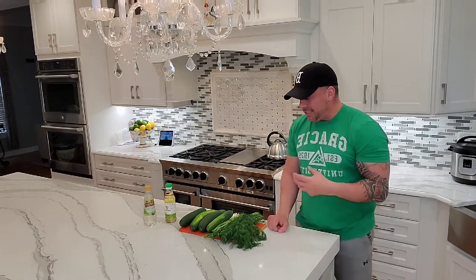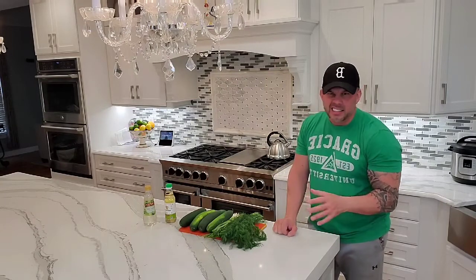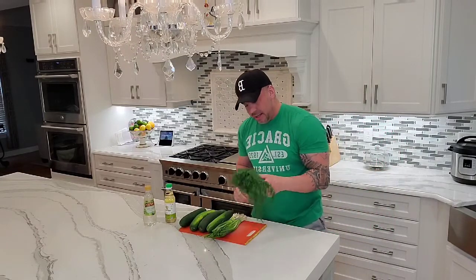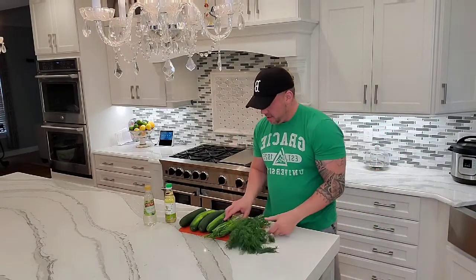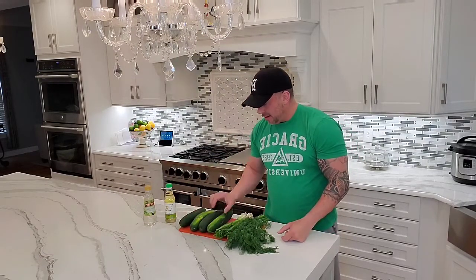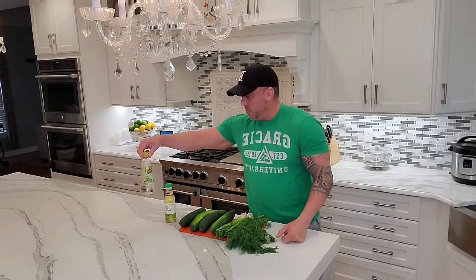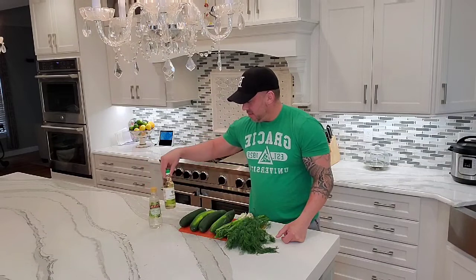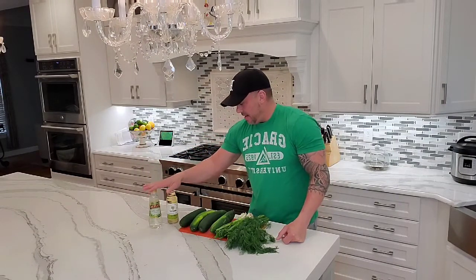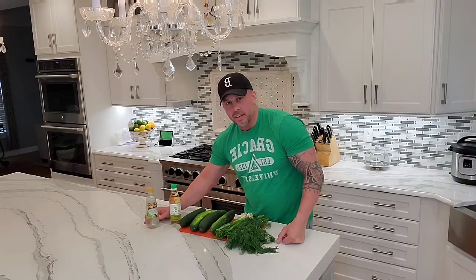It is a dill cucumber salad — not mayonnaise-y, not oily, basically just four ingredients. We've got dill, fresh dill, chives, four large cucumbers, and some white wine vinegar and some rice vinegar. It's important that we use these. I have run out of rice vinegar and used white vinegar before, but you definitely need the white wine vinegar for it.